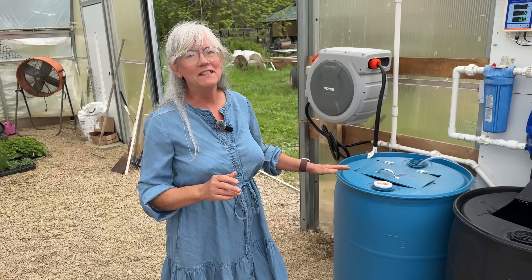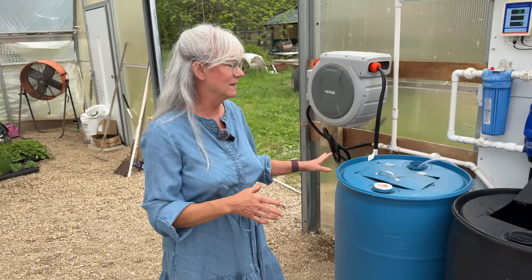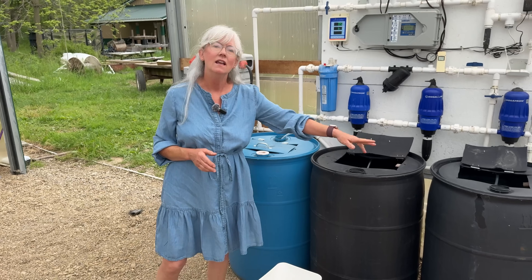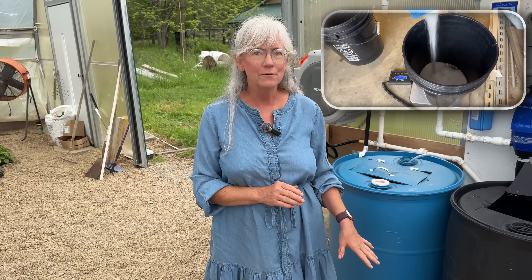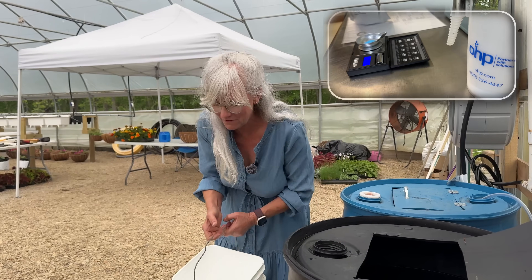I have my tank set up with pH adjust in the first one — I have it in blue color so it's easier to remember which is which. In Tank A and Tank B, I already went ahead and put the acid in because I hate doing that, so that's taken care of. I measured out my nutrients: macros are going into Tank A and micros into Tank B.